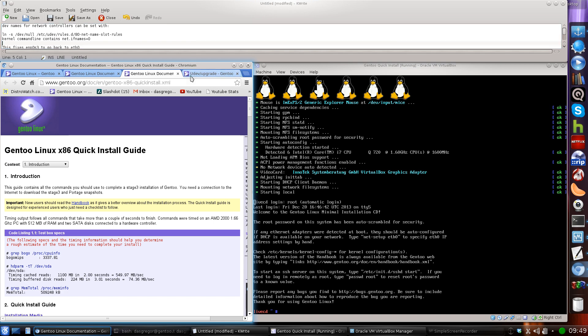Without further ado, I've grabbed the media we need from Gen2. We are using the boot minimal CD. I have a VirtualBox set up so we can record and you can see what's going on. I booted into it to save some time. If you don't know how to get that media, look at video one part one of the handbook. Right now we are in the live CD and we're going to follow the Gen2 Linux x86 quick install guide.